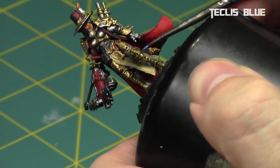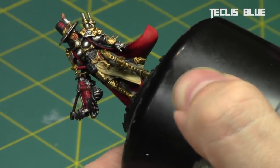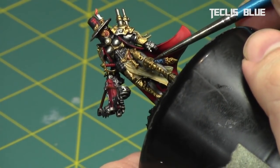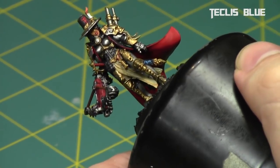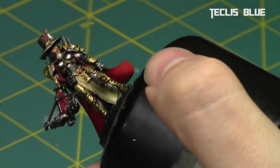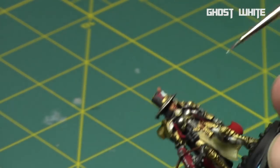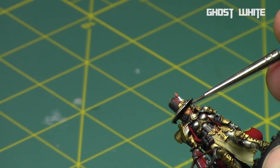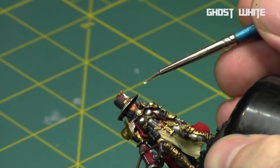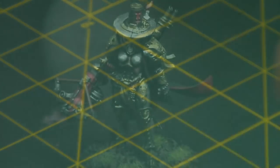Then I painted the symbol on her sword sheath and the lens on her eye patch using Teclis Blue, the mid-tone blue, thinned down with my medium. And then finally some Ghost White to paint the reflection on the lens.